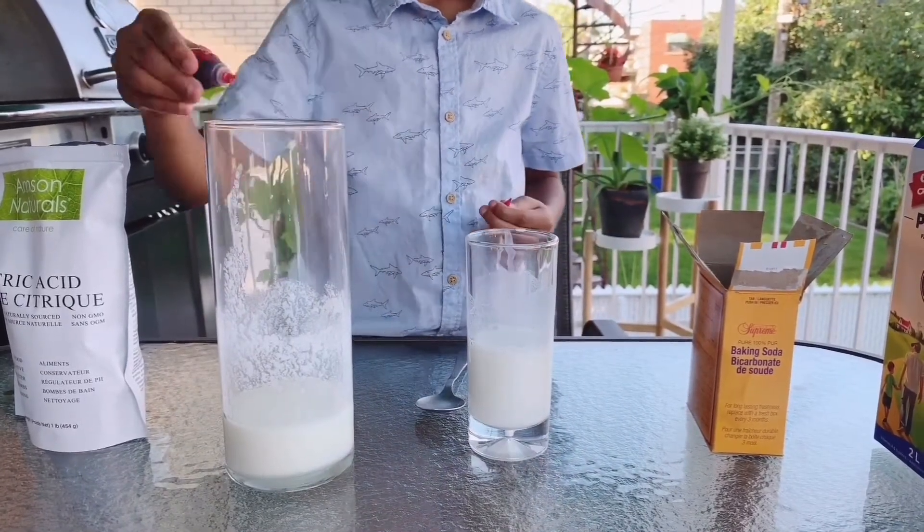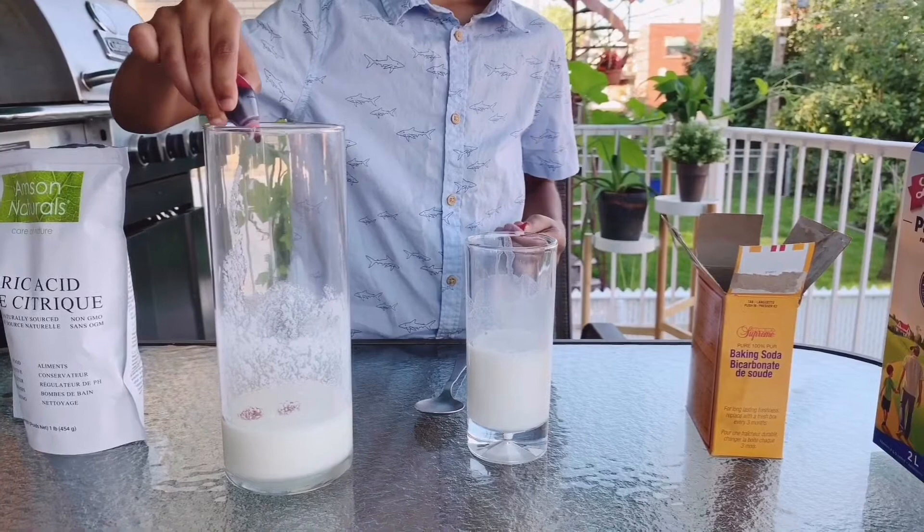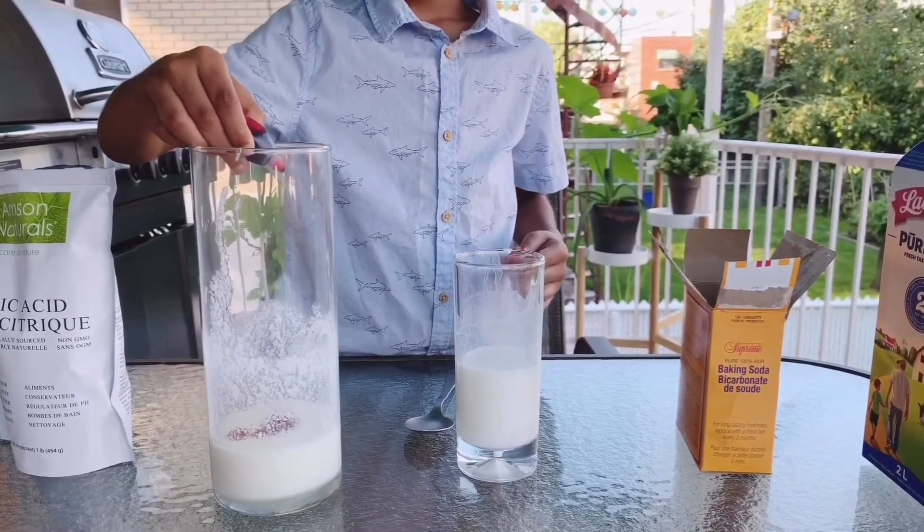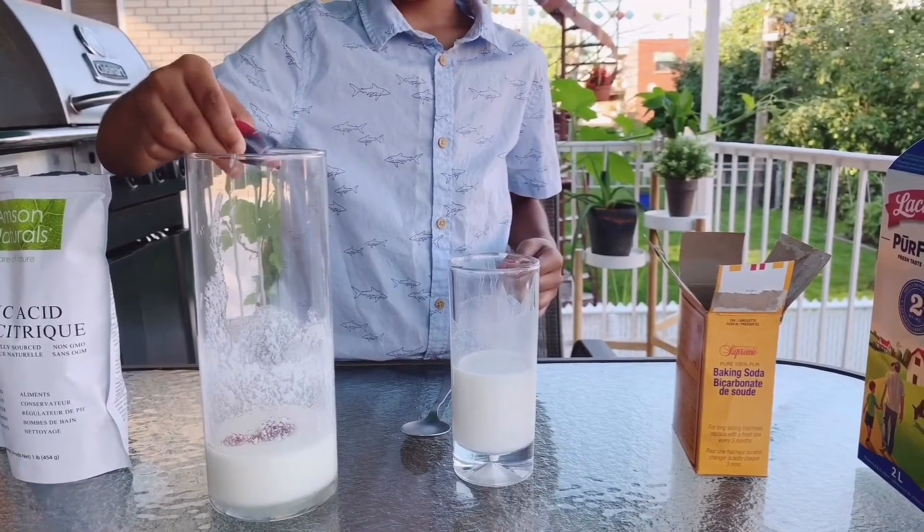Next, I will drop some different colors on both mixtures. I am using red and green. You can choose any color you like.